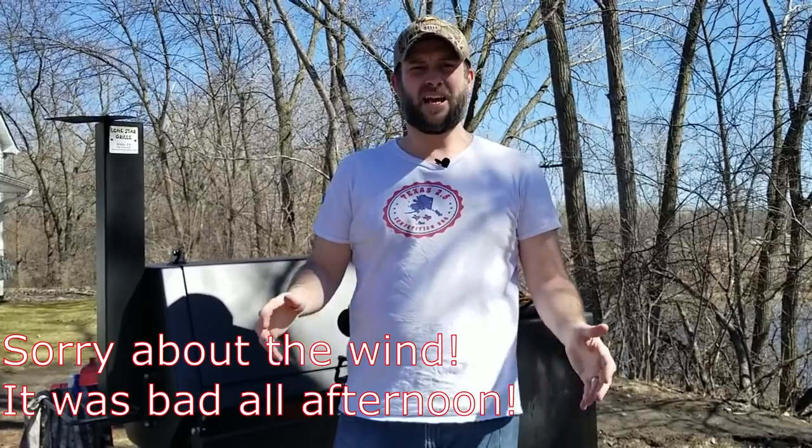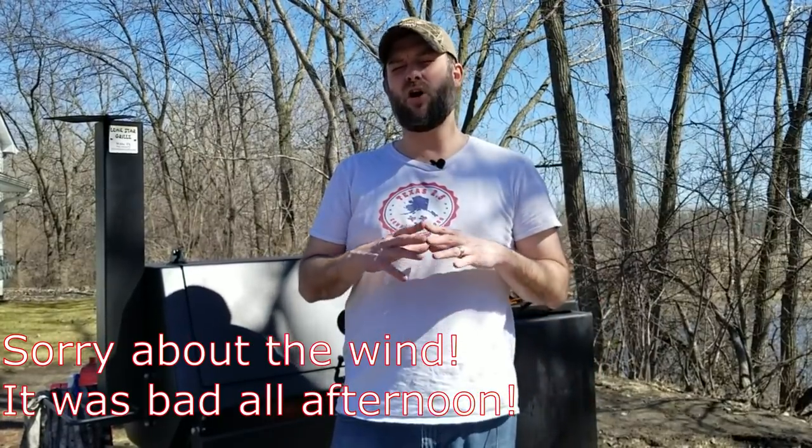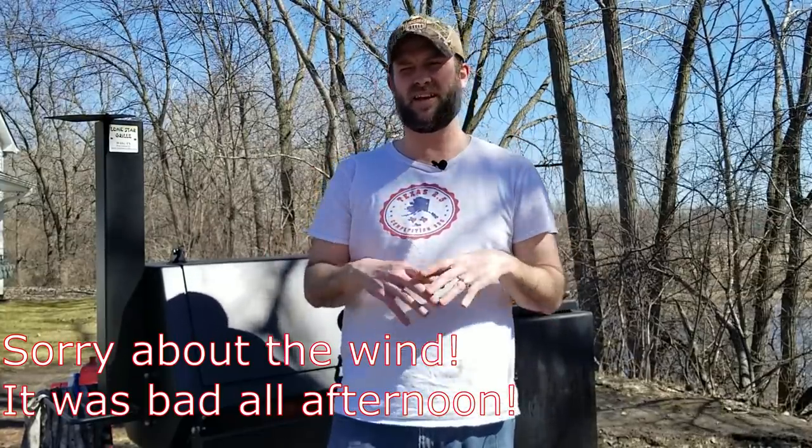Here's my bonus tip: buy a high-quality offset smoker. If your offset is poorly built, leaky, has bad airflow and poor heat management, you're going to have to do all sorts of gyrations and extra work to get it running like it should. Cheap offset smokers dramatically increase the learning curve for offset cooking. If you have the money, buy yourself a good quality offset smoker. The better quality your equipment is, the easier it's going to be for you to learn how to cook on an offset smoker.